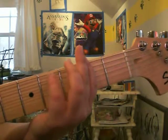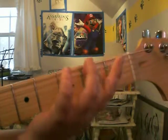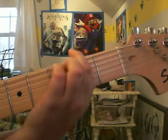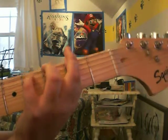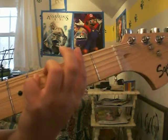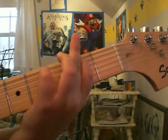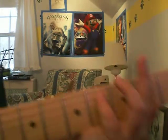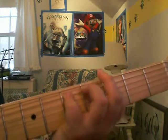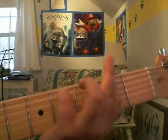Now for the intro riff — this may be a little tough for beginners. You go back to the second fret on the E string again and play that twice. Then you move down to the fourth fret on the A string and play that once. Then you move back up to the second fret of the E string and play that. Then you move all the way down to the fifth fret on the A string and play that. Then go back up to the E string on the second fret and play that.